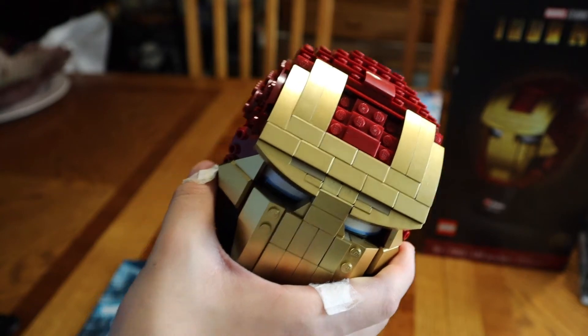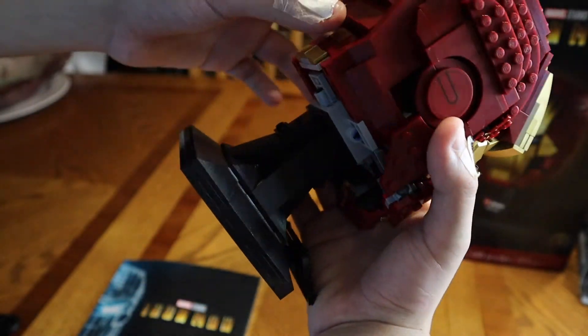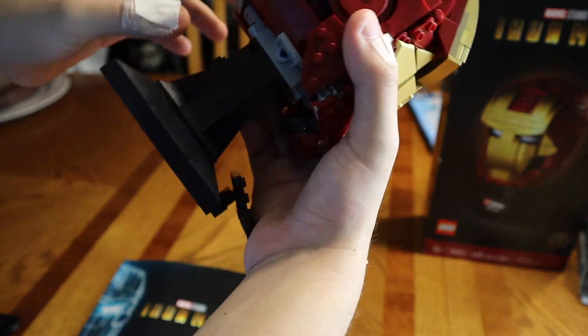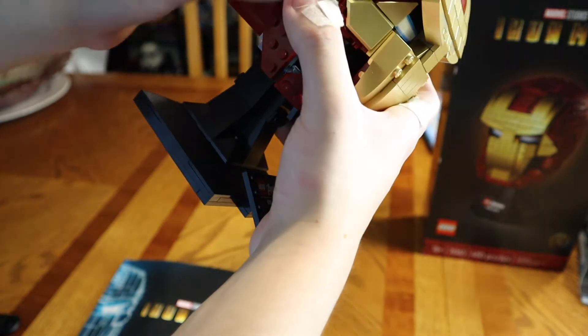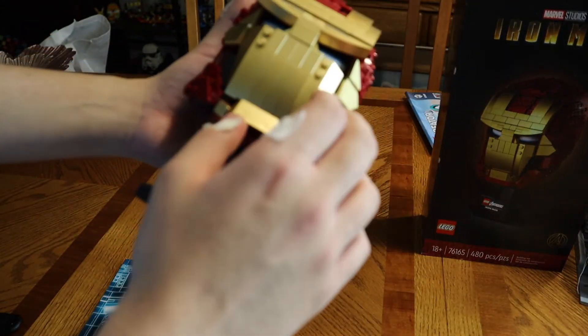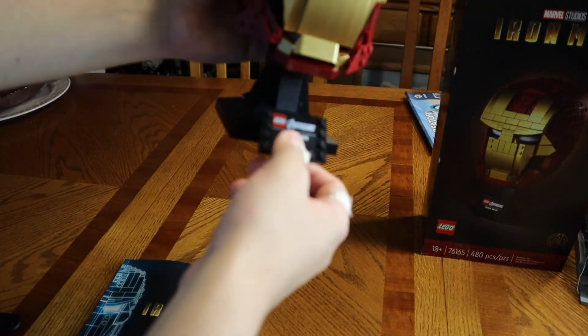This will be easy for you guys if you're looking into getting into 18 plus sets. This set is dedicated to adults — pretty fun. I like that it's all modular; you can take it all apart and display a lot of the pieces. I do like these ears, the modularity, and the gold color wave.